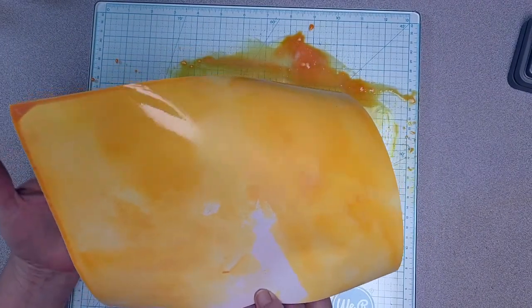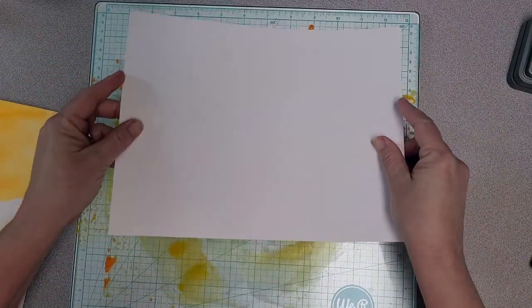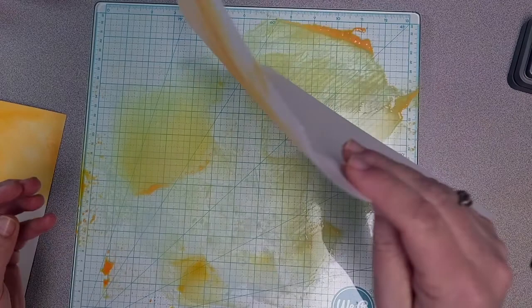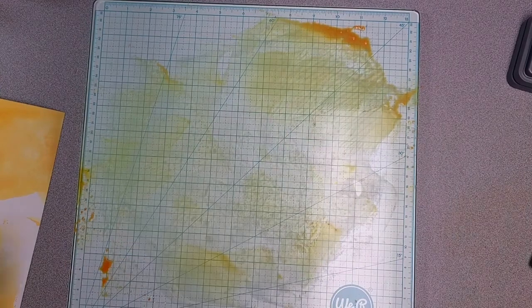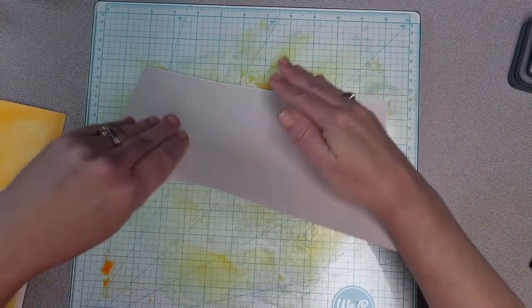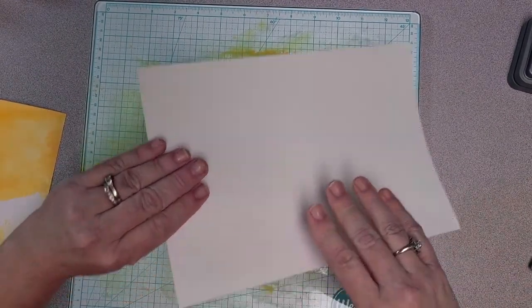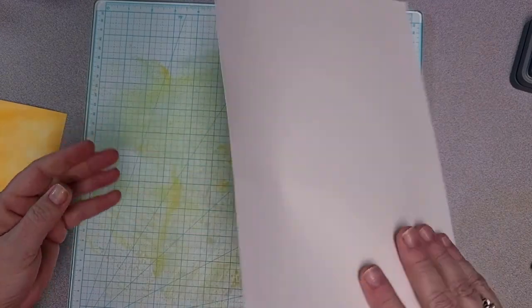So you see what I've got there? Pretty much a big wet mess. I'll grab another piece and get some of this up — and this one is mixed media paper, so it ought to pick up most of the rest. So I've got color one down.